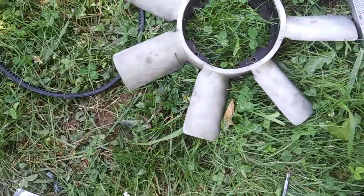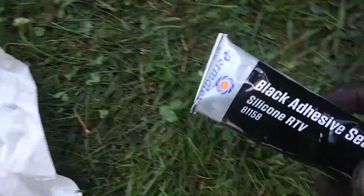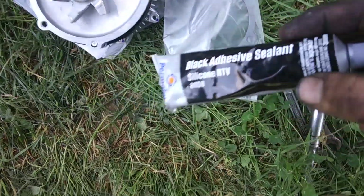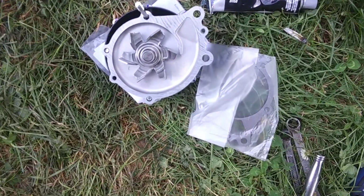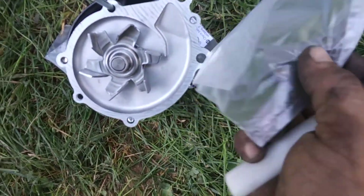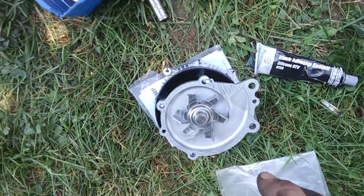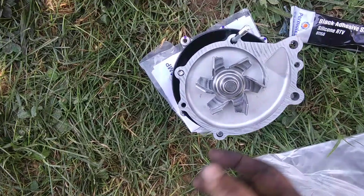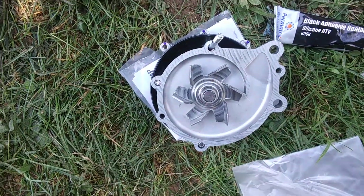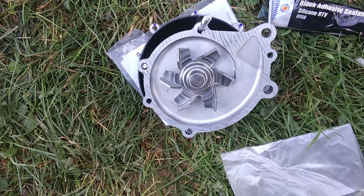I'm about to wipe that down and get my black RV silicone, put a little bead around, then put this on, put another light bead around, have my bolts push through and get it started on the motor, then put all my bolts in, tighten and snug in a star pattern, and then go around to torque it to specs.